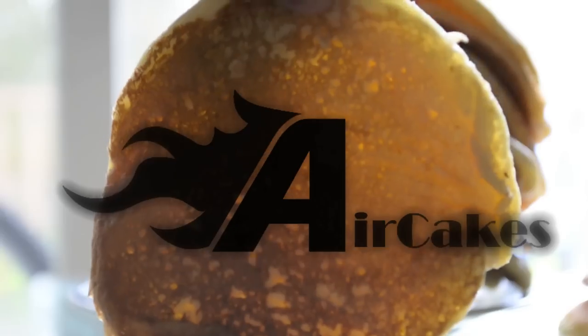Let's be real. You suck. But let me show you a revolutionary product called Air Cakes. Here, try one.